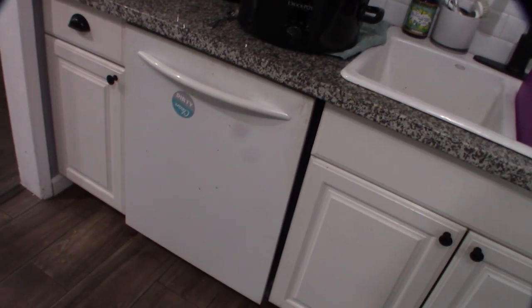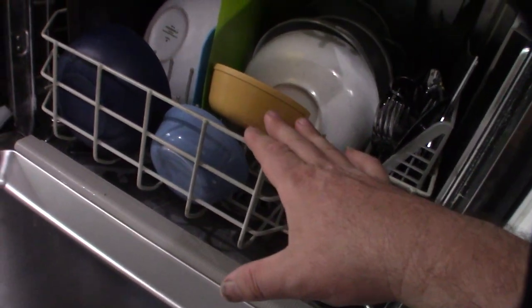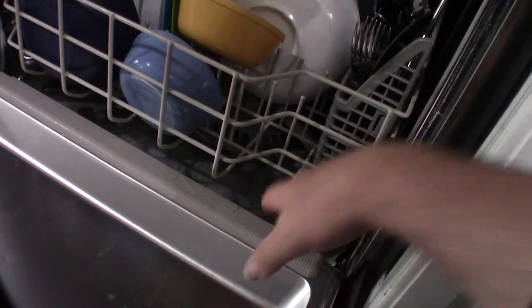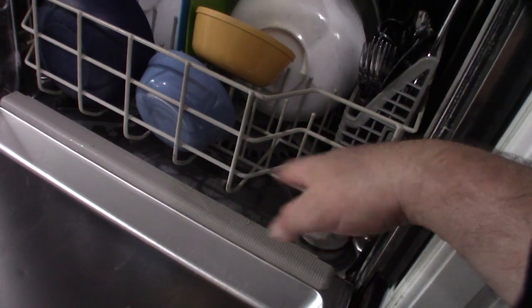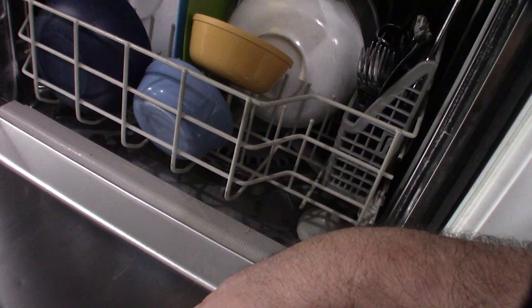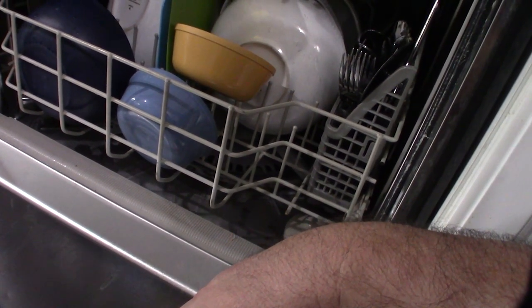I've had no problems for probably three to four months. The one remaining issue I had was water filling up in the bottom — it would complete the cycle but leave like an inch of water pooled at the bottom. You couldn't start a new cycle because it would detect water in the bottom, so I had to cancel it first. On top of that, the dirty water would leave a smell on the dishes.